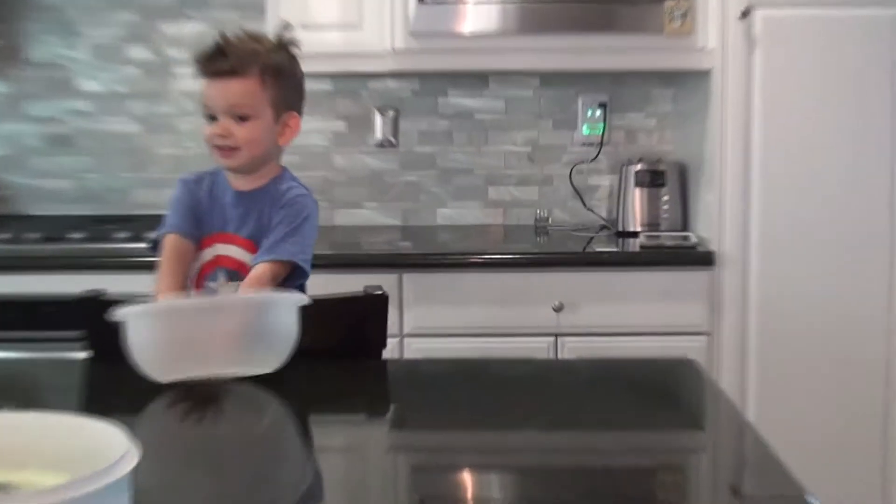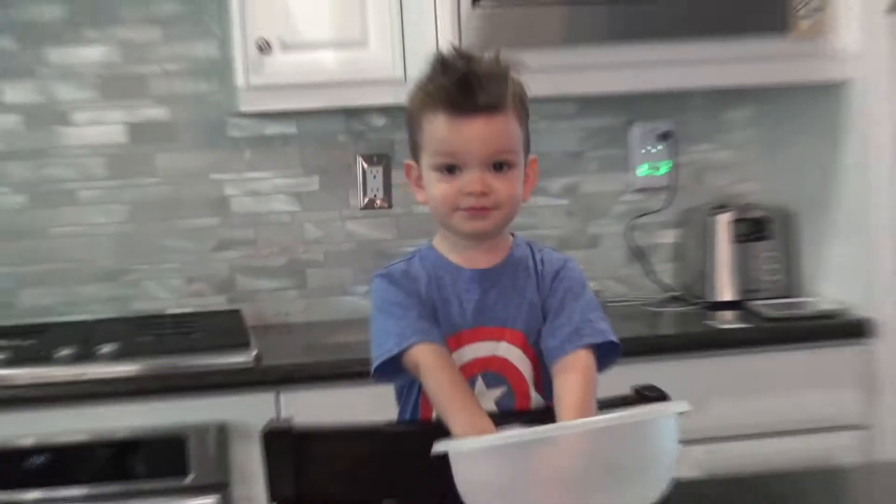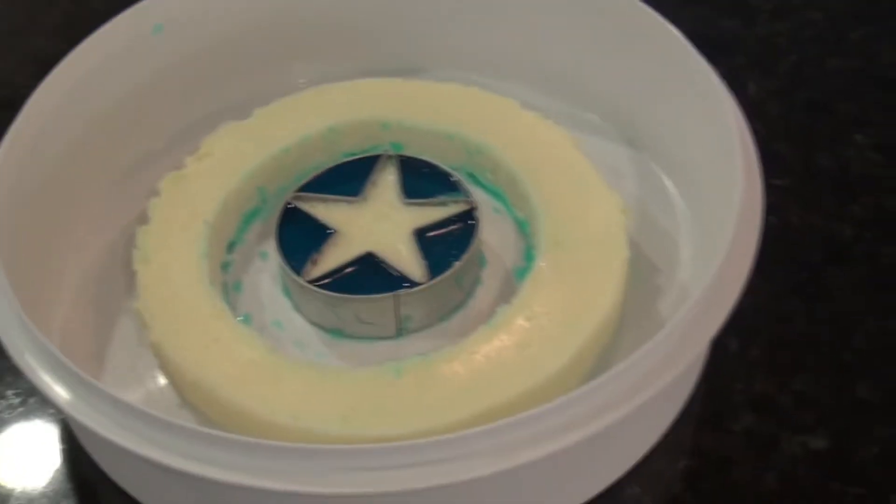What color are we doing? Red. Red. Good. And it's the strawberry flavored. The last layer of the Jell-O mold.